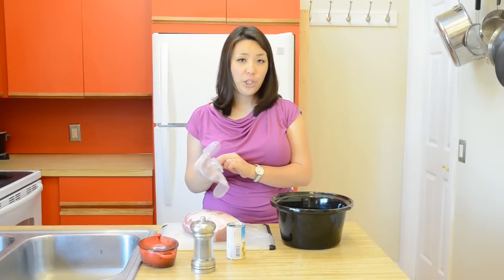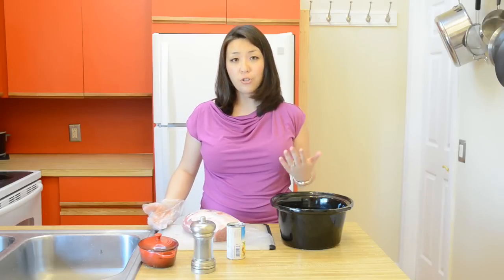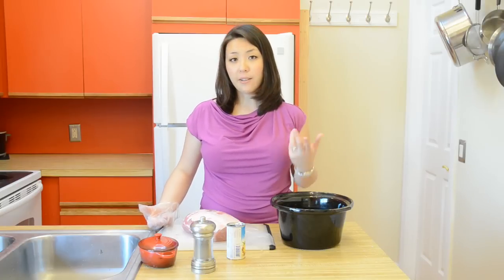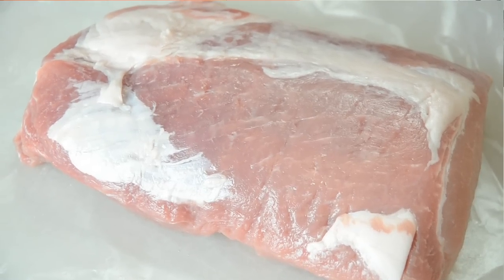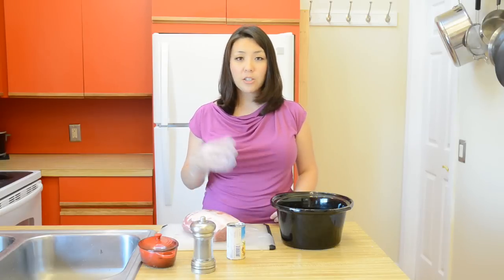The first thing we're going to do is talk about our meat. I don't like to use the traditional cut for pulled pork, which is the Boston butt — which is really the pork shoulder — because I find it to be overwhelmingly fatty. The cut I like to use is the top loin boneless roast. This piece still has enough fat to keep things from getting too dry, but there's a lot more meat and it's a lot easier to work with.